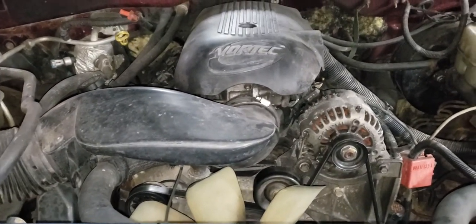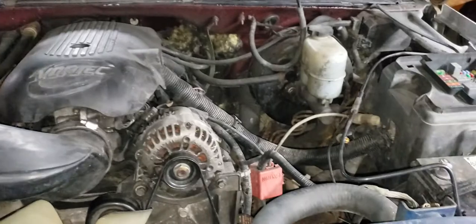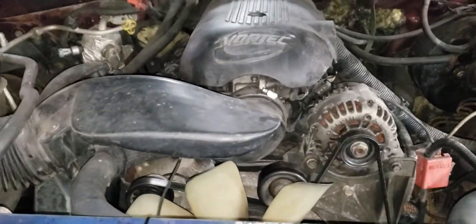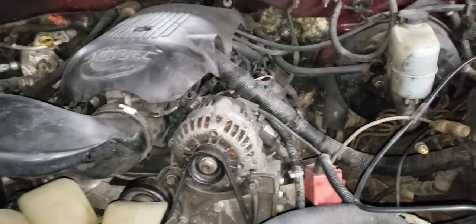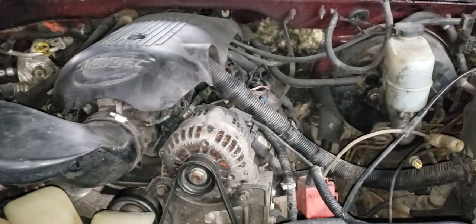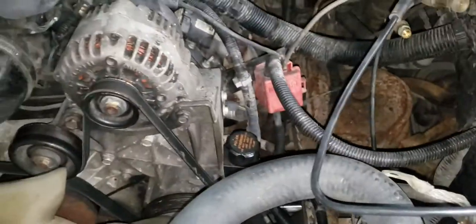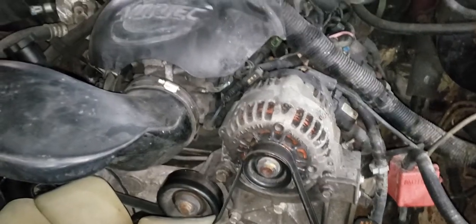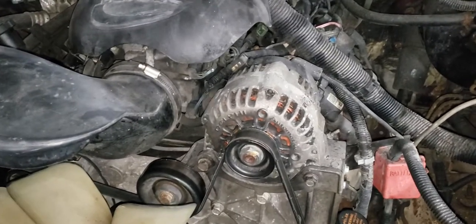Today we're talking about VATS on GM Chevy products. If you want to LS swap something, here's the ECM — this motor has obviously been put in here. The fastest and easiest way to disable VATS is what we're going to cover.